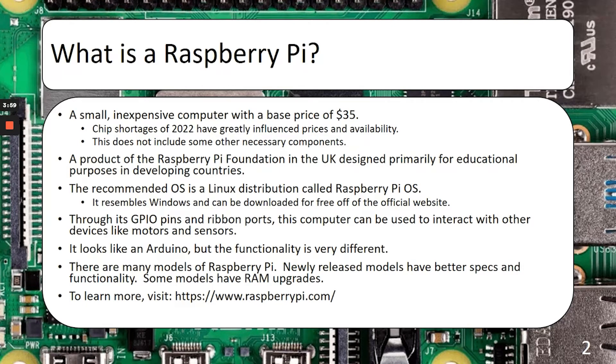However, you can usually find reasonably priced kits that'll include some of those pieces. The Raspberry Pi is a product of the Raspberry Pi Foundation, which is headquartered in the United Kingdom, and is designed primarily for educational purposes in developing countries, basically for helping impoverished kids learn how to code. I suspect, seeing some of the improvements on the later generations, that that focus might have changed a little bit.